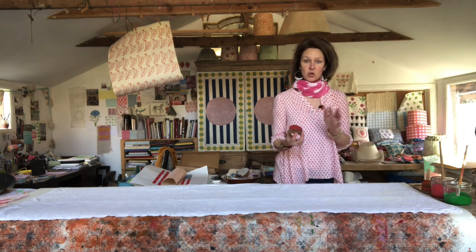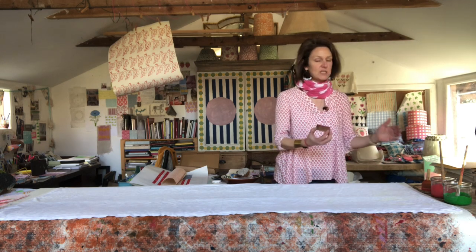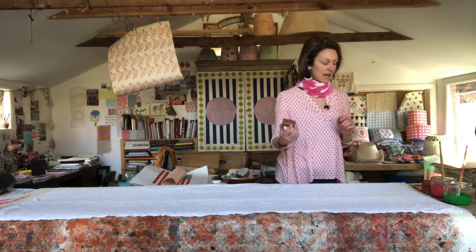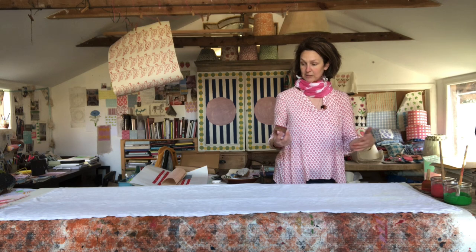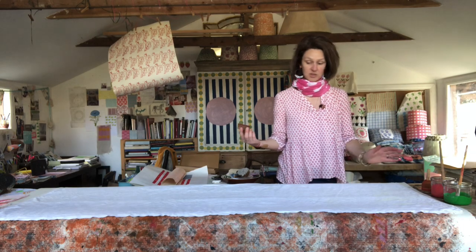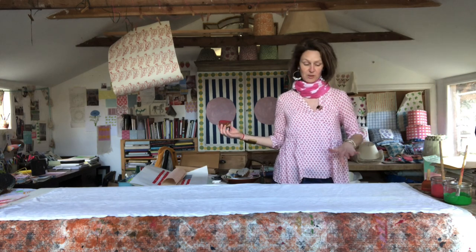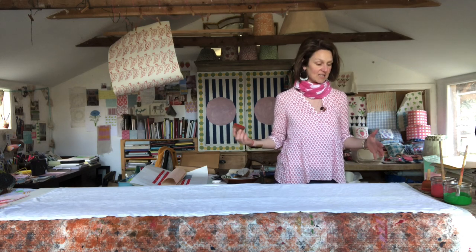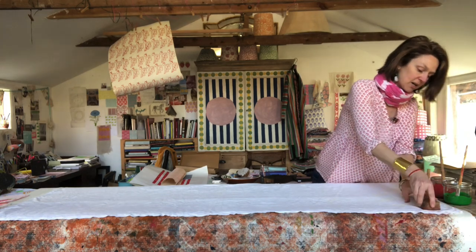It's really important to remember that you have to put the paint onto the block between every single print. When I'm printing large vast lengths of fabric, I have a printing pad — I might show you that in another video one day — but for now, this is a really good way to do it. I'm going to leave space at the top because I'm going to add the green stem in a minute. This is already hemmed, ready to go. I'm just going to print straight lines and we're going to have this lovely cloth covered in strawberries. First strawberry done.